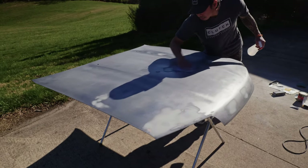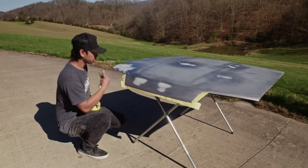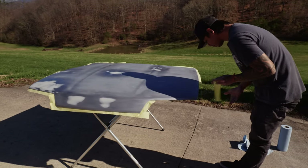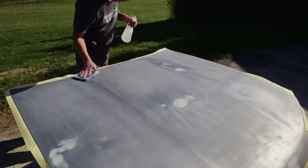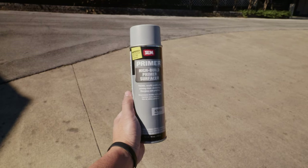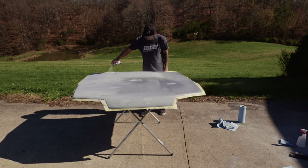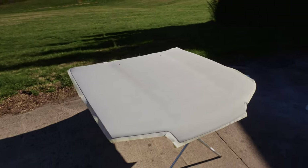Pinoli began prepping the hood for primer after he fixed the dents the day before. We're no body and paint pros, but he has more experience with this type of work than I do, so I just let him handle it while I sanded the body. After he got the edges taped, he cleaned it with wax and grease remover, then it was time to spray the primer. We used SEM products for its high build primer — the hood was lightly sprayed for the first coat, then I blew two medium coats to get it fully covered.